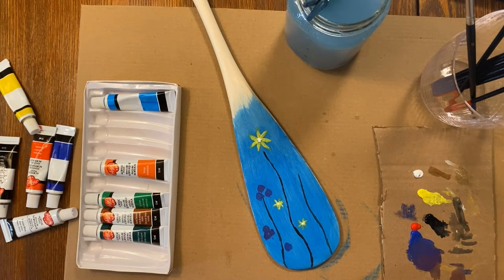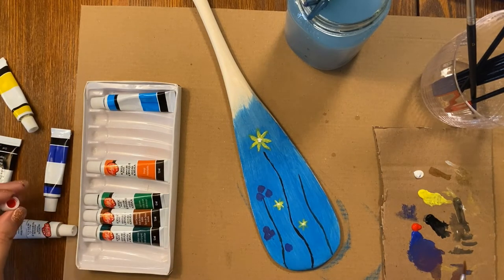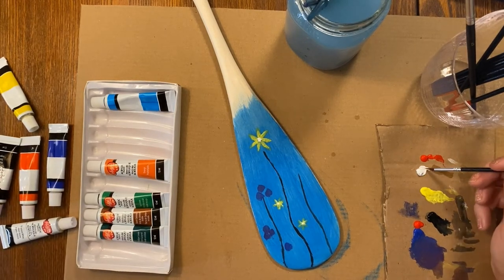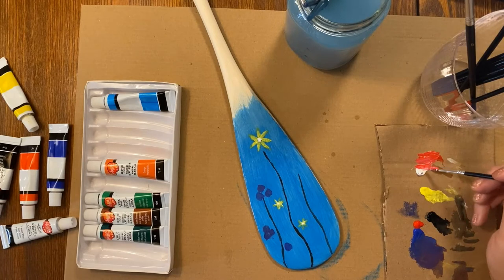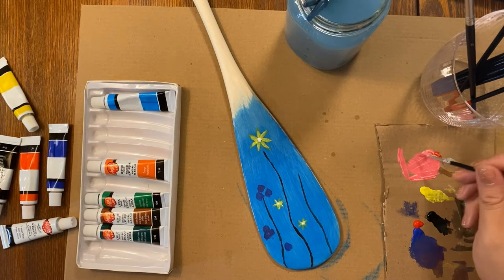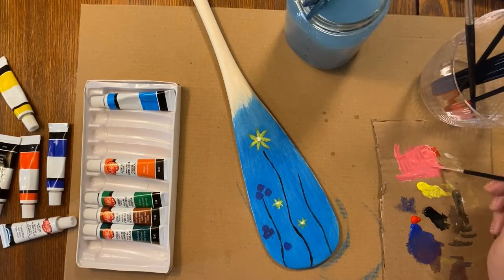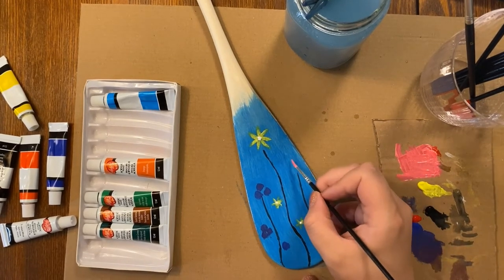The next flower I'm taking inspiration from is something called Indian hemp. Back in the day this was used as a medicinal plant, but I wouldn't eat it unless it's properly prepared because some plants in this family can be toxic. It also has many other uses — the stems were used as rope and cording, and we made nets from it: fishing nets and all sorts of things. Traditionally these flowers are white, but I'd like to add a little more color to our paddle, so I'm going to make them pink.